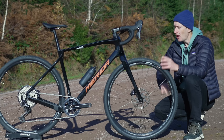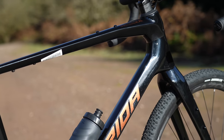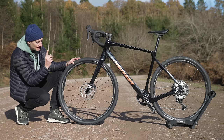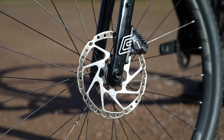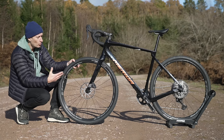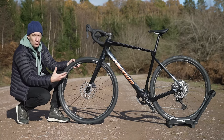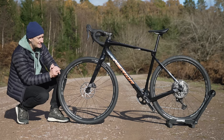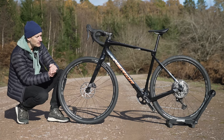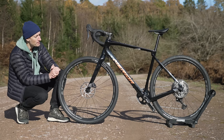Up front we also have lots of fork mounts for cages or extra bottles, plus mudguard mounts. Flipping the bike around, there's a really interesting detail I haven't seen on a gravel bike before: we have bigger disc brake rotors than normal — 180 millimeters front and rear, showing the mountain bike influence. Normally on a road or gravel bike you'd have 160mm front and rear, or 160 front and 140 rear. The idea is to give more power and stopping ability, which makes sense on a mountain bike, though I'm not sure you really need it on a gravel bike.